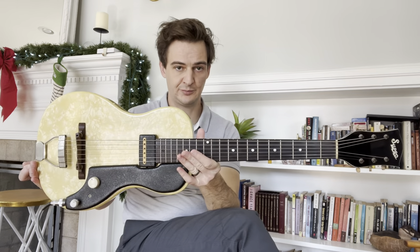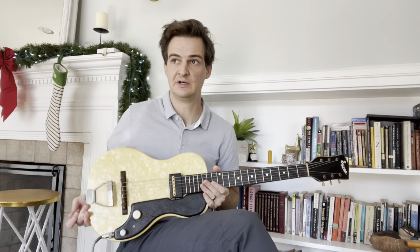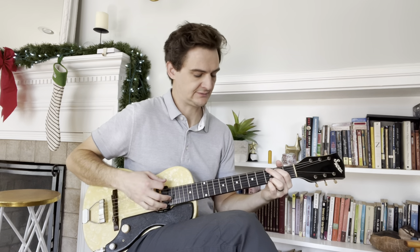This is a 1952 Supro Ozark. I'm gonna do a little video overview of the actual guitar later, but right now I just want to play a couple chords here to see what it sounds like.